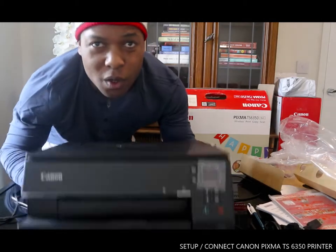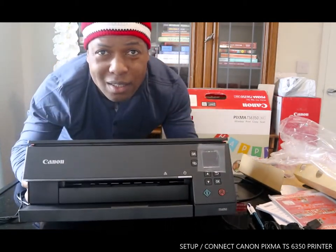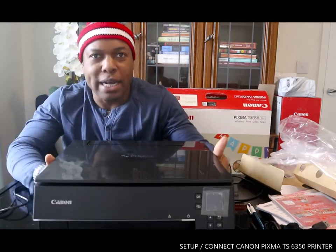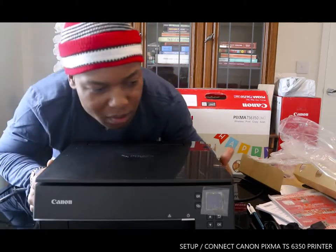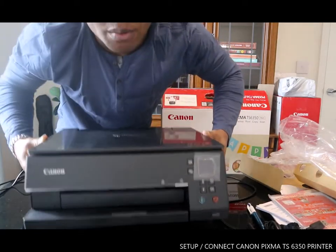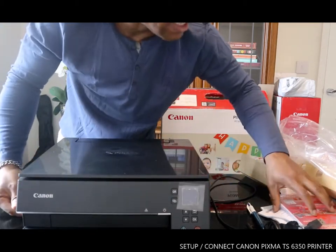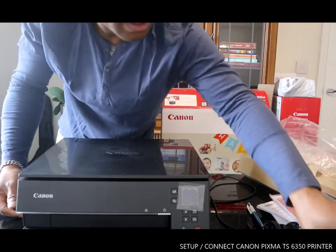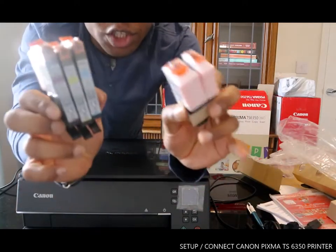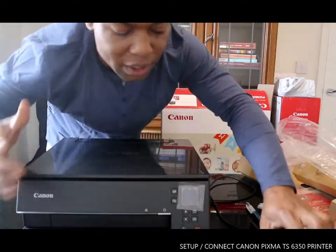This baby — so nice, beautiful, perfectly done. I'm going to show you how to connect this. It's a new printer, very nice, portable, and very economical to run. This printer came with five ink cartridges, which I'm going to show you in the next video how to install.